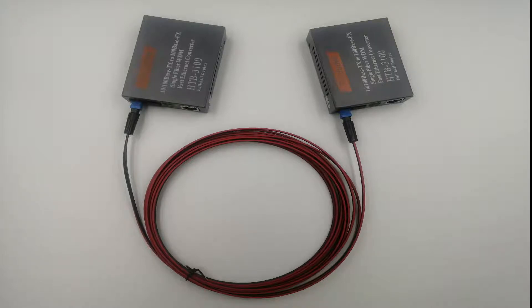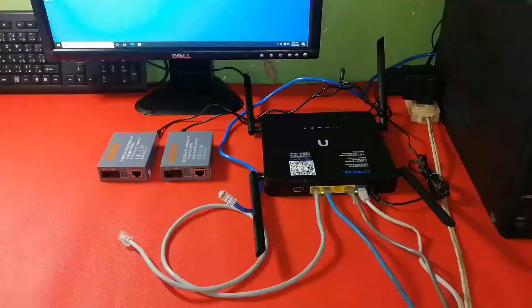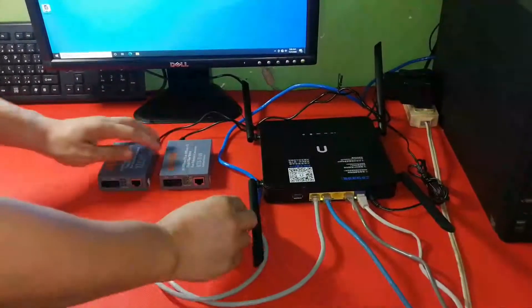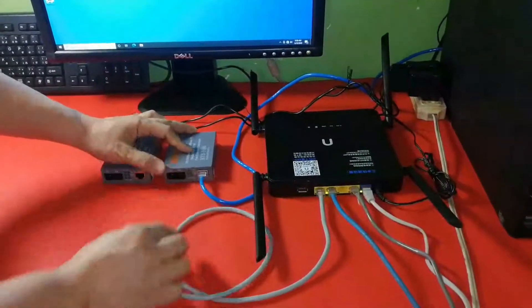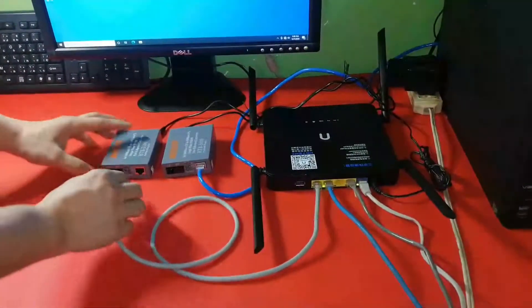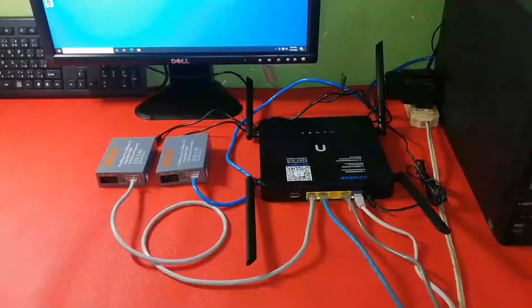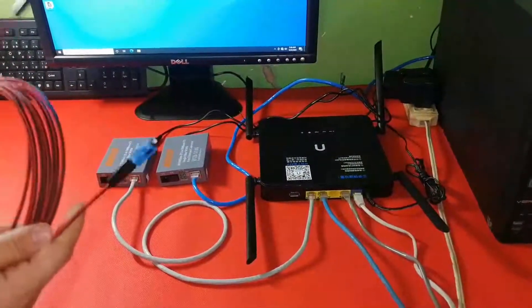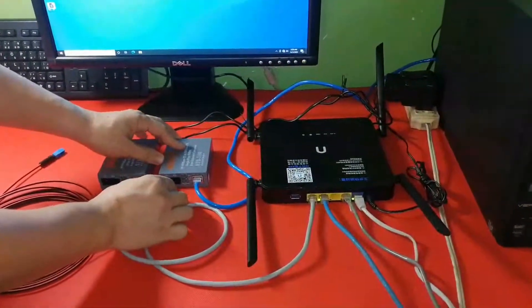Now we have to hook these things up to the network. Connect one end of the patch cable to the desktop and the other end to the media converter. Connect one end of another patch cable to the router and the other end to the media converter. Now connect the SC connector of the fiber cable into the media converter.